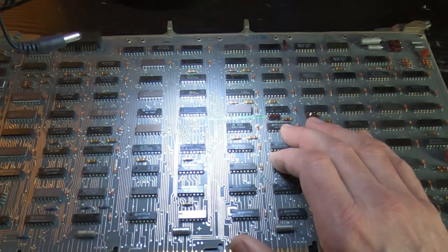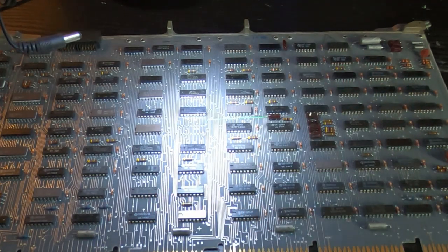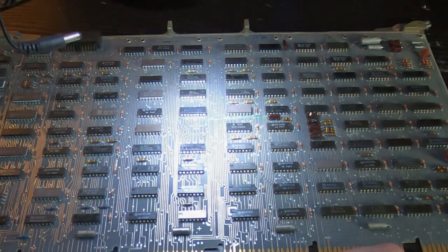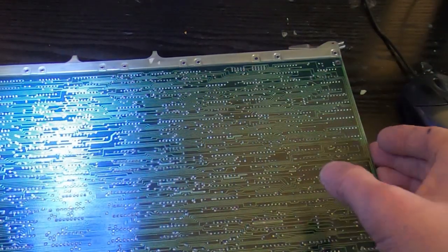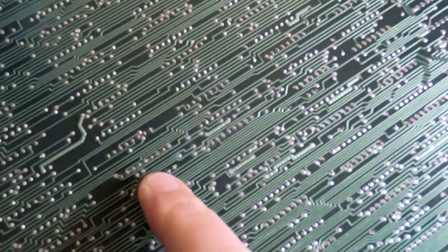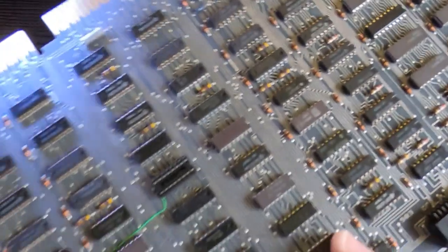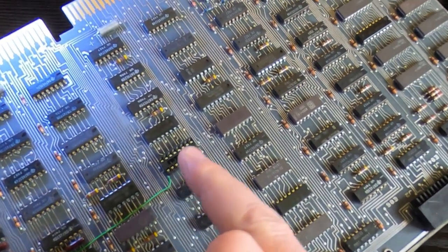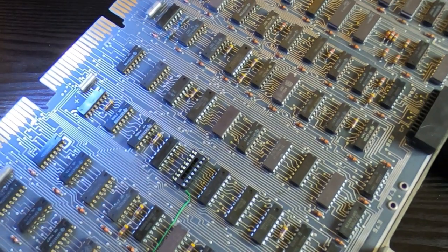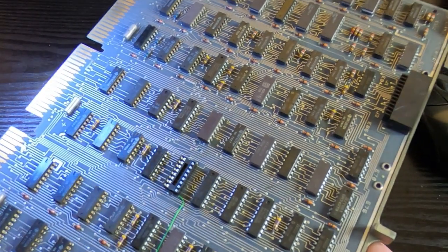I'll fit sockets to make things easier in the future. This is how it looks once I've soldered the socket back in — you can't even really tell the device has been removed. The board is undamaged. Flip it over and of course we now have the socket on the back, which makes life a lot easier. You could resolder the new device directly to the board if you wanted it to look authentic, but I prefer to fit sockets — it future-proofs it and makes life easier should it ever need to be replaced.